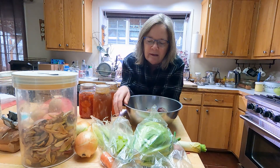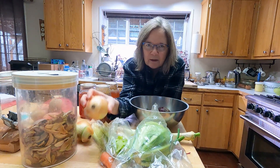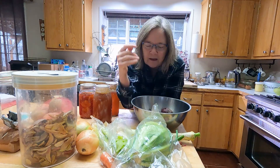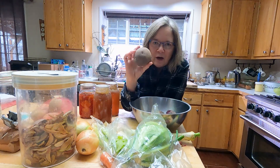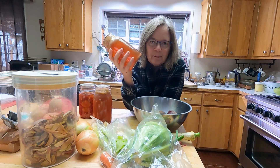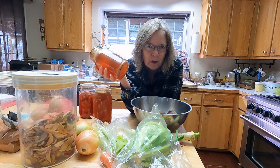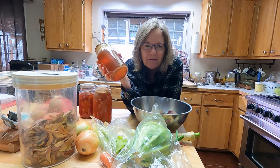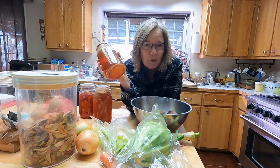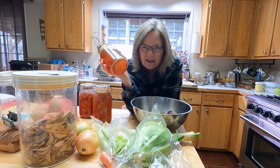I'm putting a bunch of different alliums in this just because I still have some leftover from the garden — green onions, a leek, standard yellow onions, and a shallot. I'm just kind of cleaning out the fridge. Potatoes are also common — another good storage crop. And then a little bit of garlic, some beef broth. Let me know if you're interested in seeing a video on how to can beef broth or bone broth — it's kind of a fun winter project.